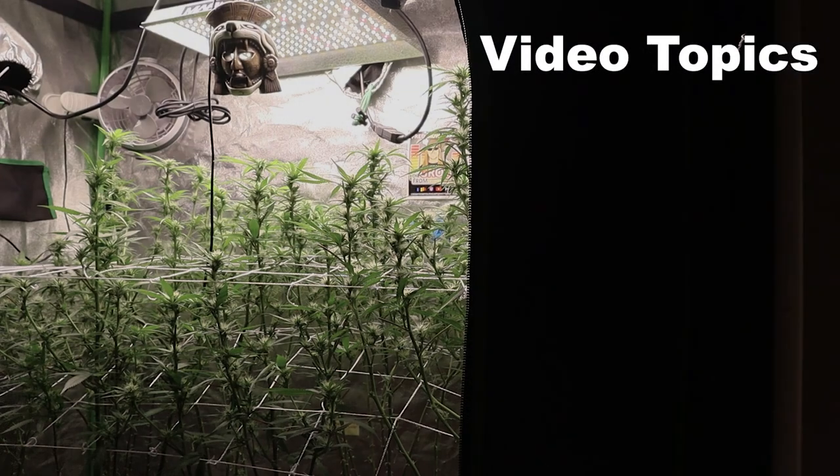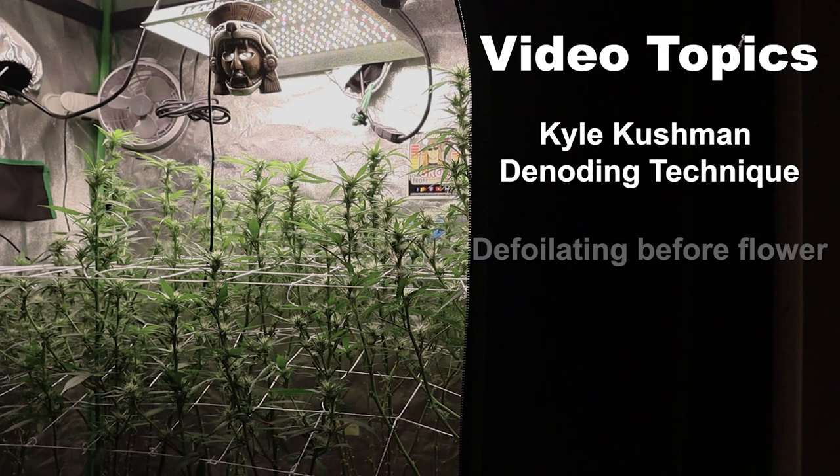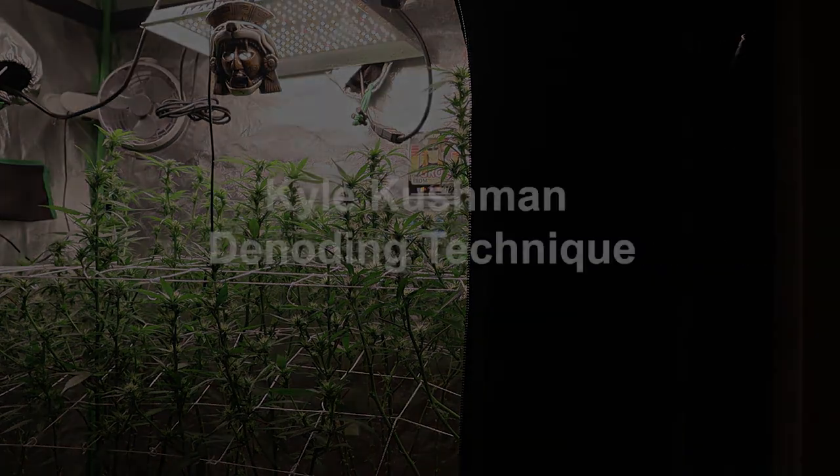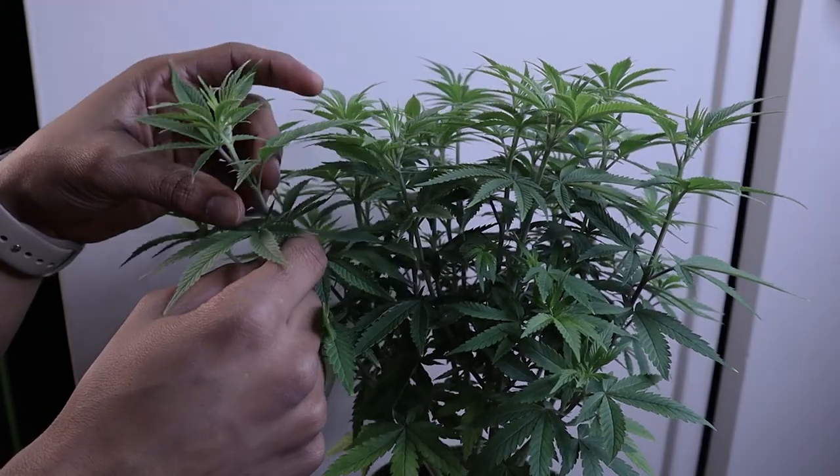In this episode we're going to be talking about the Kyle Cushman denooding technique. This is one of my favorites and can benefit you a lot in flower. We're also going to be talking about defoliating right before you go into flower. Let's get into it.